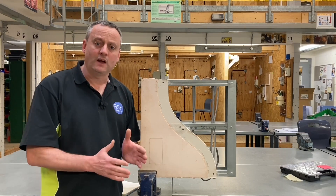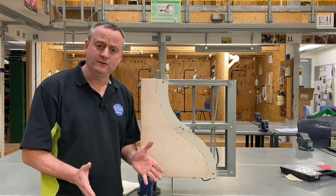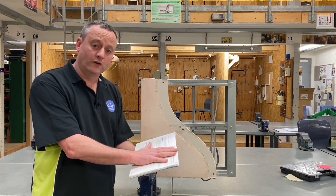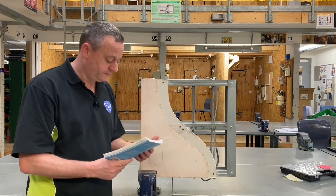We've discussed bathrooms in the classroom and how additional protection will be required in those areas and locations. We're going to look at one more in this presentation, using section three of the on-site guide in order to find out another one of the requirements for additional protection.